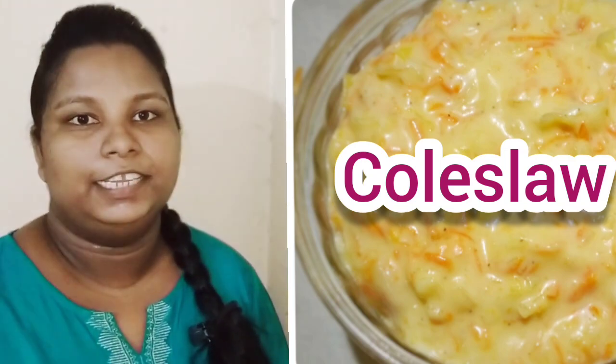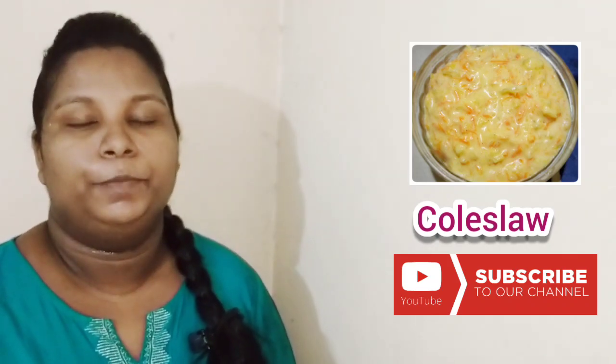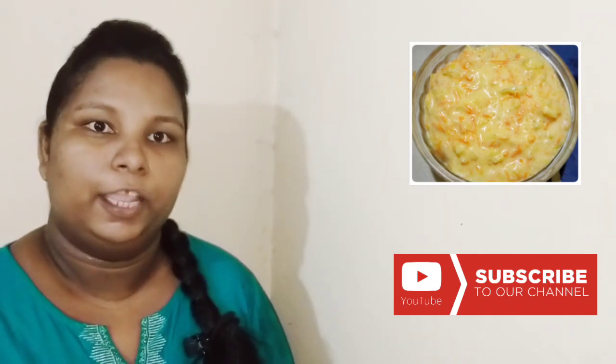I have a recipe for the ingredients. If you want to subscribe to the channel, please like and share.